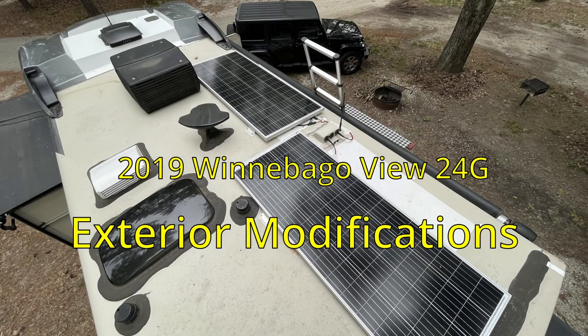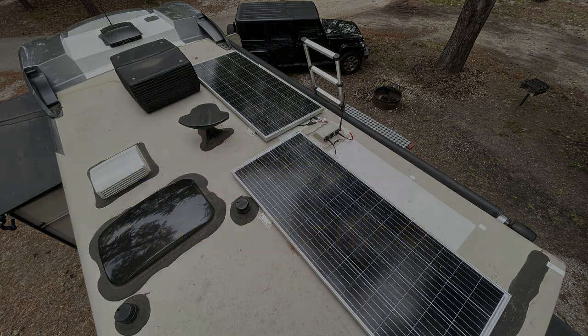Hello everyone and welcome back. A couple of months ago we released a video about the modifications we made to the interior of our Winnebago View, and some of you asked to see a video about the exterior modifications we made. So here it is.